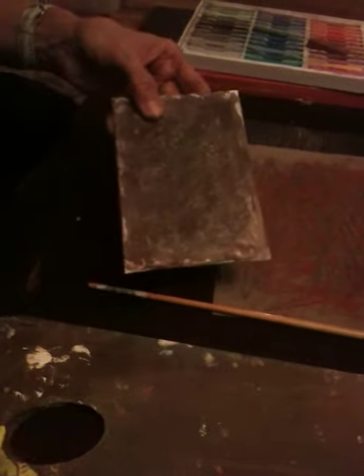So what I have here is just a bunch of paint that's kind of layered, and as you can see, there's a texture built up, which is really good for the scumbling technique.